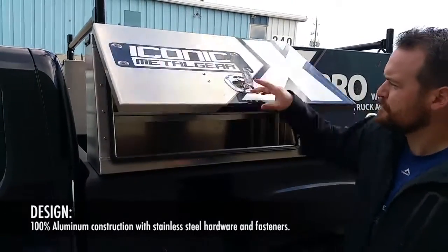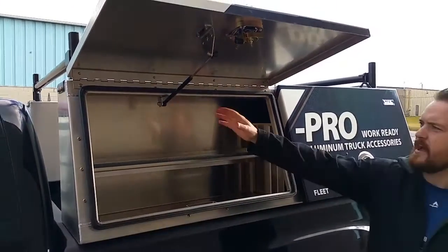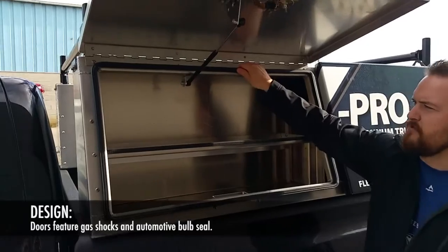It's all aluminum, all stainless steel hardware, all stainless steel fasteners, with a gas shock center on the door. We also have a nice heavy automotive ball steel here.